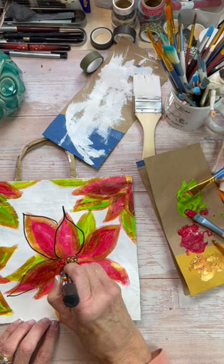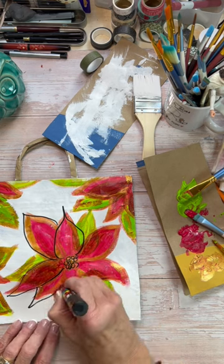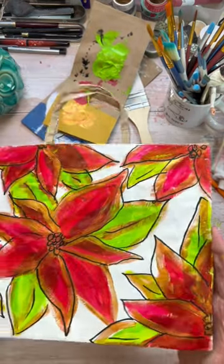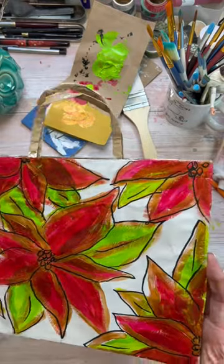Now I'm using my Posca marker to go around the poinsettia to give it a real graphic fun look. Look at how festive this is! And now I've got a gift bag — I don't have to go buy one. I've got them all set!